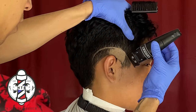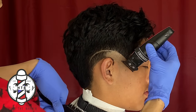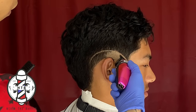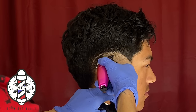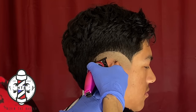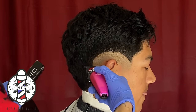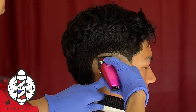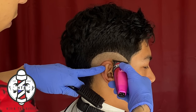With the first step, we're going to get right into it using my Gamma Hitters just to carve in my first bald line. I did carve in my first bald line in a circular shape right around my client's ear — this is going to be a mid burst taper. It's very important that when you're carving in your first bald line you're getting as symmetrical as possible, because this is going to be the foundation of your fade.